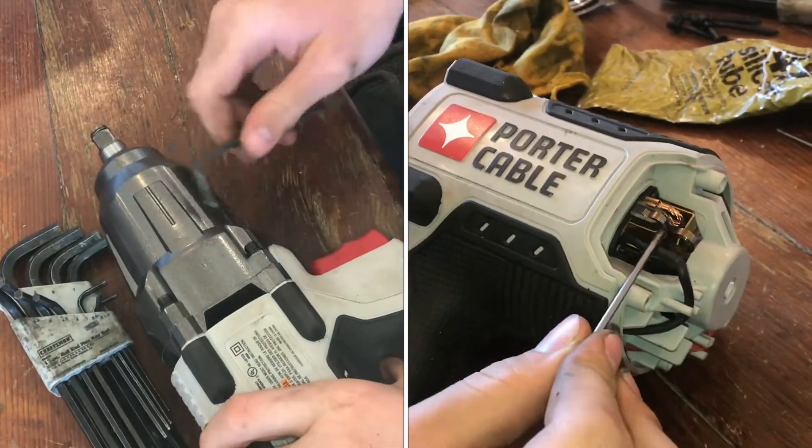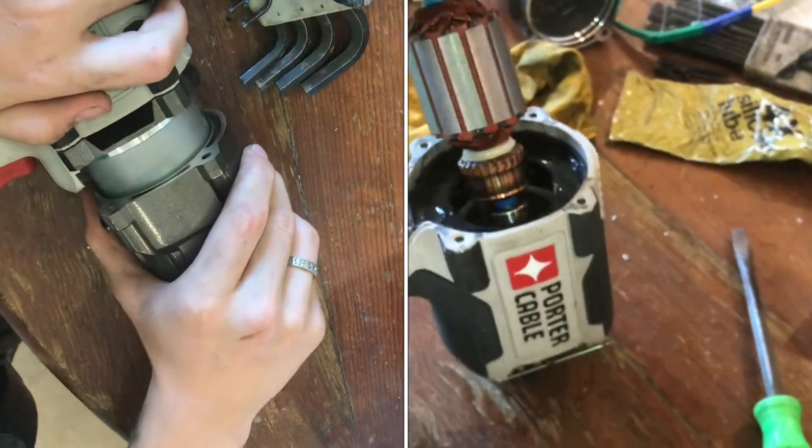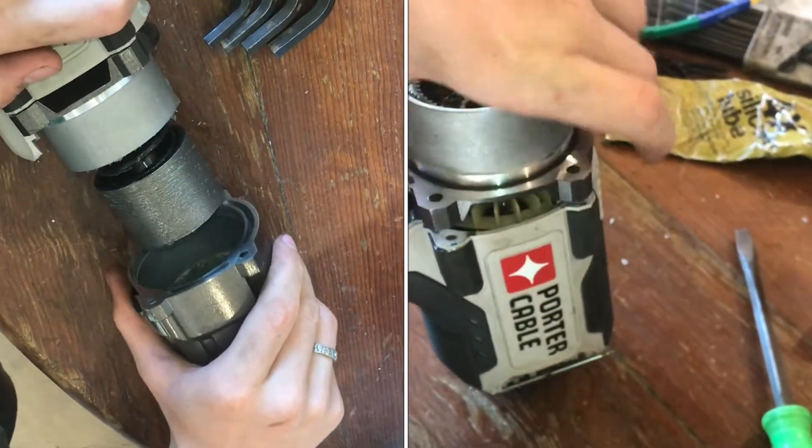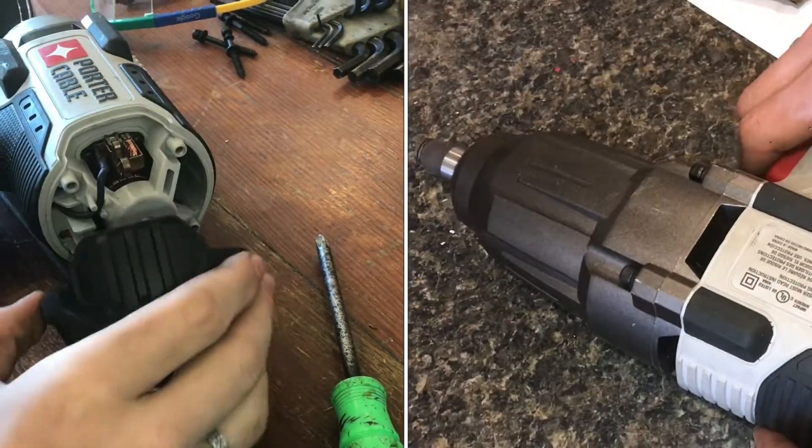With a 4mm hex key, we're going to take this off so we can get access to the inside. Pull off the front of it now. With a Phillips screwdriver, unscrew the four screws on the back, and then this plate comes off.